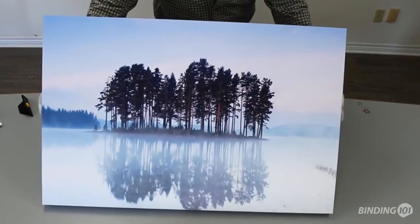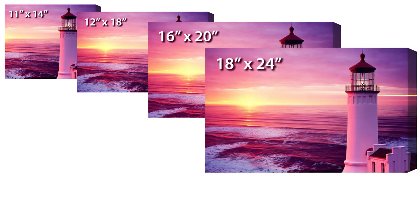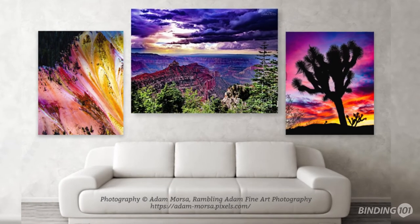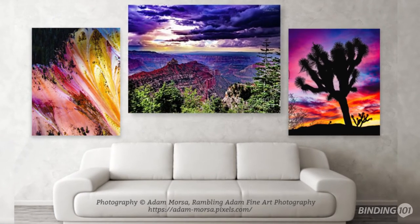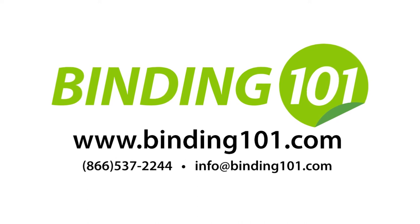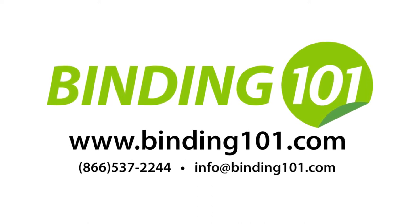Our canvas-wrapped frame kits are available in several sizes, including 11x14, 12x18, 16x20, 18x24, and 20x30. For more information or to buy these simple DIY canvas-wrapped frames, visit us at Finding101.com or call the number on your screen. And don't forget to like this video and hit subscribe for more.